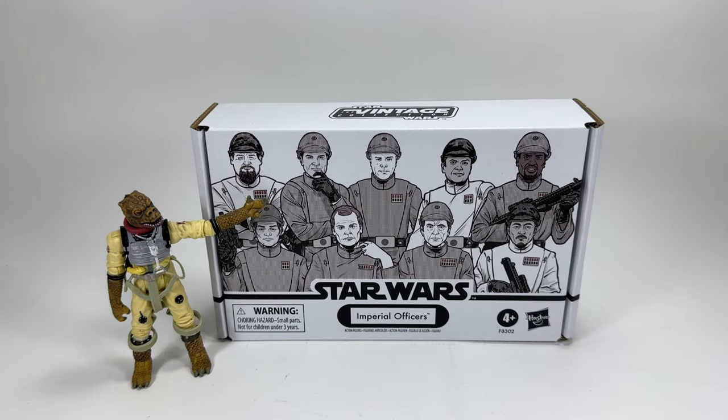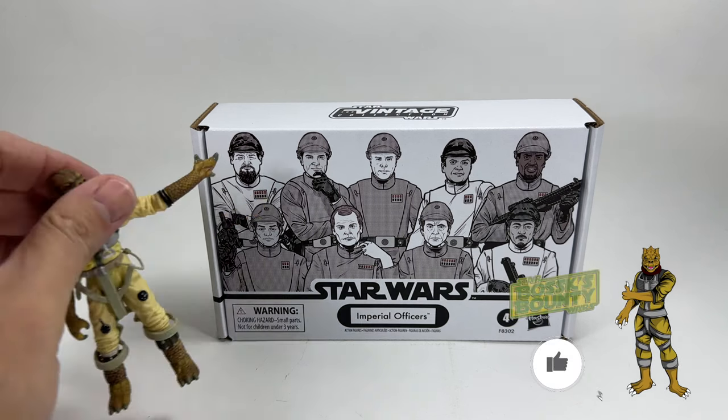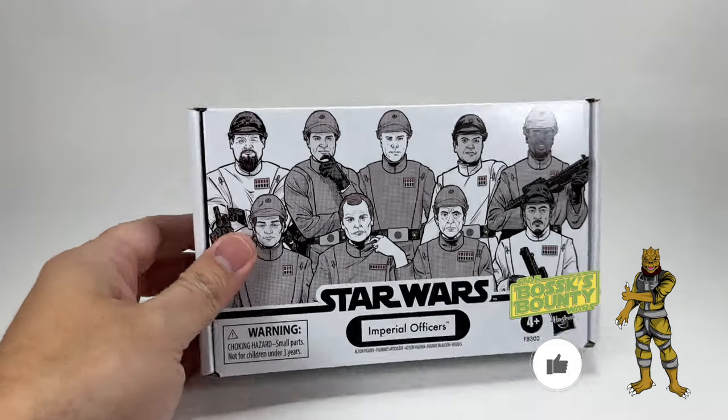Hello Star Wars Collectors and welcome to another Bossk's Bounty video. In this video we're going to be taking a look at the Star Wars The Vintage Collection Imperial Officers 4-pack. I do have quite a lot to say about this pack in terms of its construction, who's included, and what they could have done instead — but right off the bat I do want to say that I like this set and I like the figures inside. Hit the like button, subscribe if you're new, and let's take a look at the packaging.